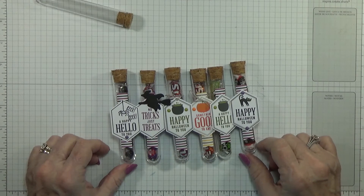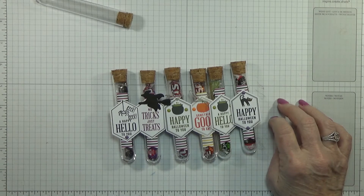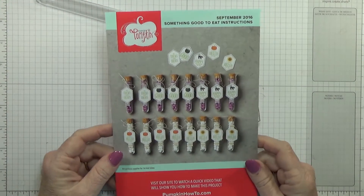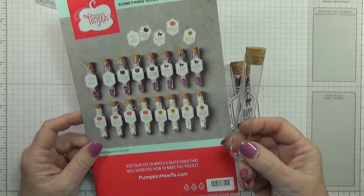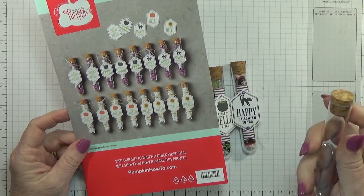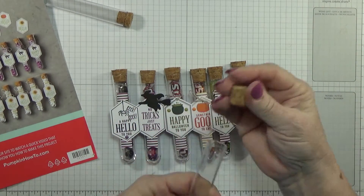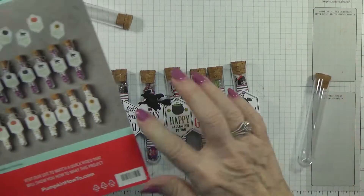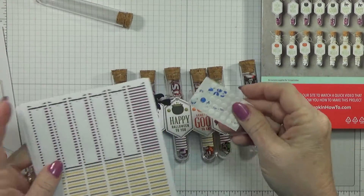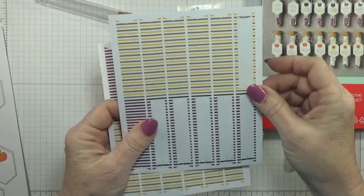Hello everyone, this is Betty with Betty Stampin' Crazy and I have my Paper Pumpkin here that I just got in. Let me show you the picture — these are test tubes, and they're plastic so they're not going to hurt anything. They come like this with tops and bottoms, and then you get all the little pieces. You also get glue dots and these little peel-off tags.